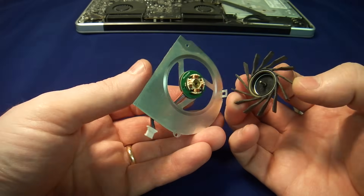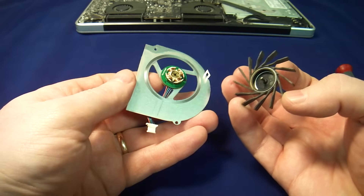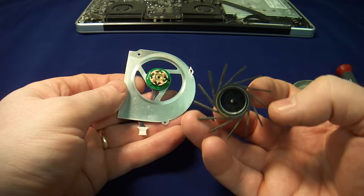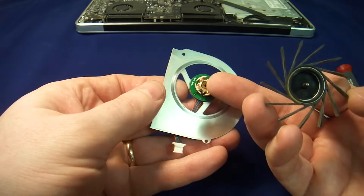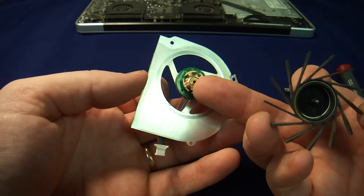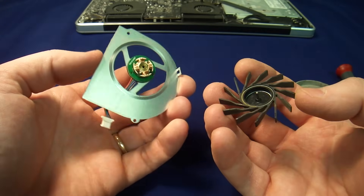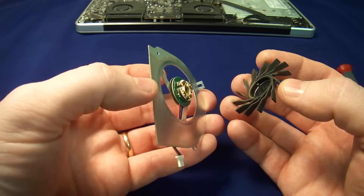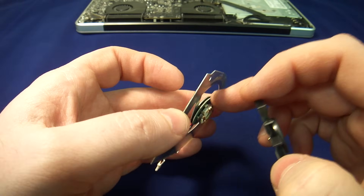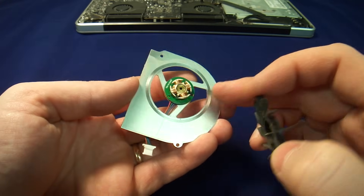This motor is like an inverted motor from your normal toys, where in toys this part is spinning and this part is stationary — so this is a stator and this is the rotor. On the fans, this part is stationary, which normally is a rotor, and this part is spinning. It's just a different configuration. This one has to be run by a chip — there is a small microchip inside, and that could be a problem if it burns out.